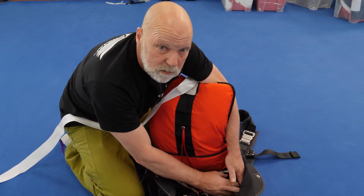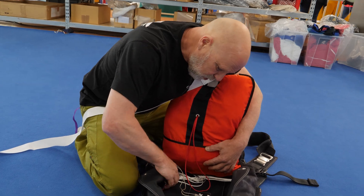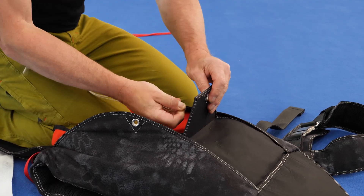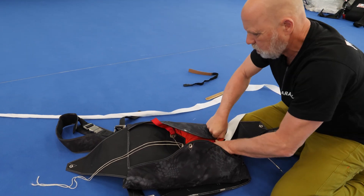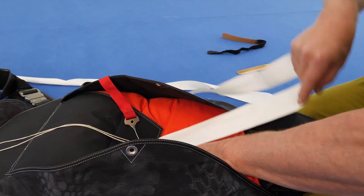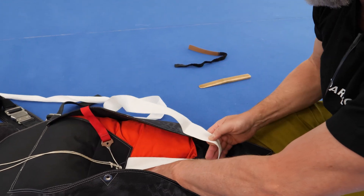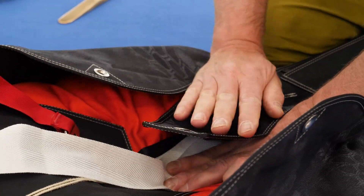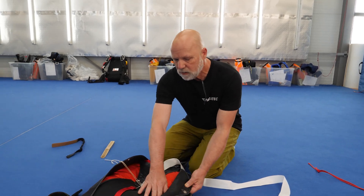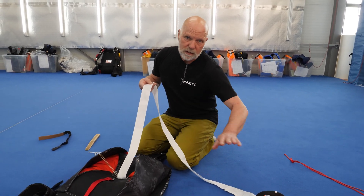We put the risers to the outside because they don't want to hurt the pilot's back when he's sitting on the wingman. Step by step, at this stage we have the parachute inside the outer pack tray. The orange color is the inner pack tray, and we have the rider line that connects the inner pack tray to the pilot chute.